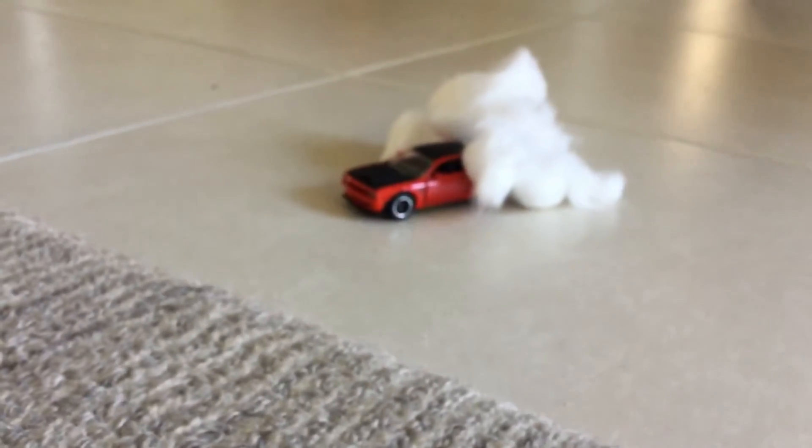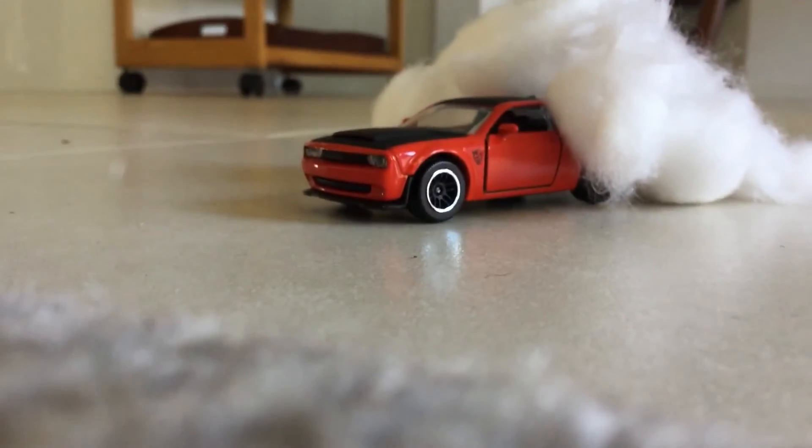And here's the back — it looks pretty realistic, like a cloud of smoke from the rubber tires. So yeah, that's pretty much what it looks like. And also the doors can open too.